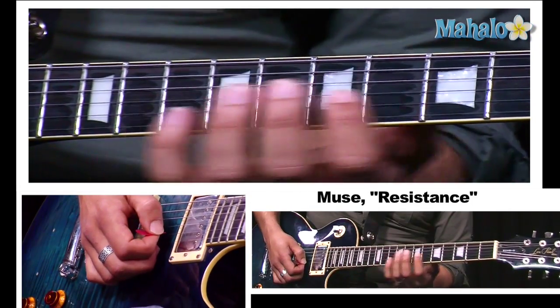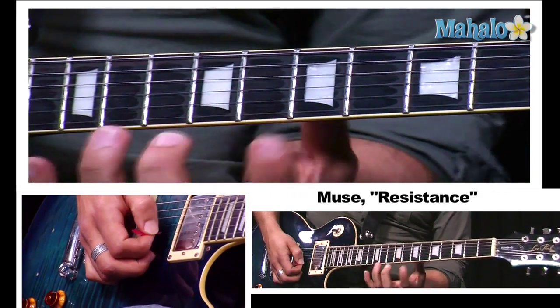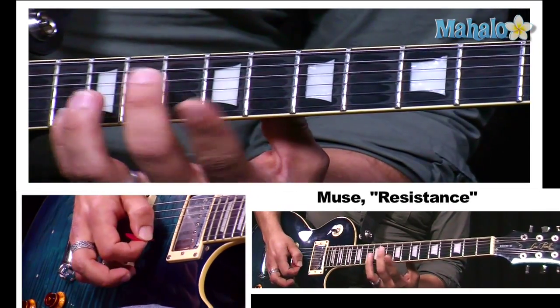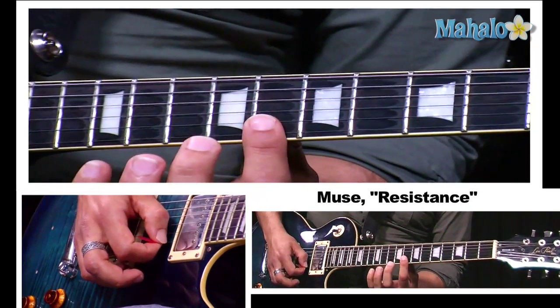On the third phrase, we're going to start on the second and first strings on the eighth fret. So it'll be ten, and then thirteen, twelve, ten, twelve, eight.